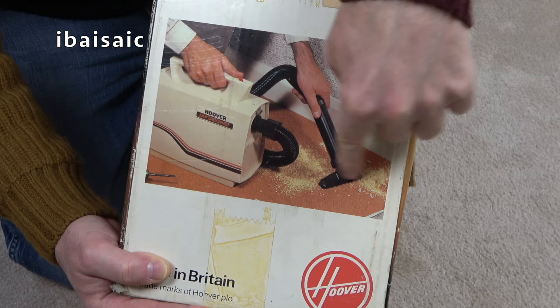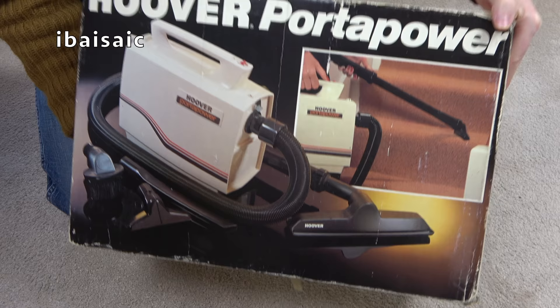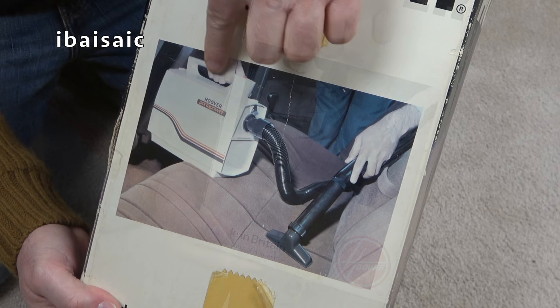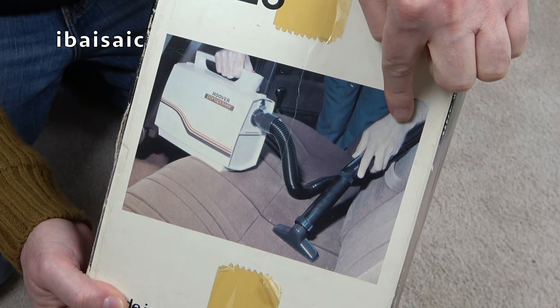Judging by the painted nails here, we've got a lady using the Porter Power on stairs — ideal for stairs, of course, because of its compact size. And lo and behold, here we have the Porter Power inside a car, and there's a man cleaning his lovely velour car seats.